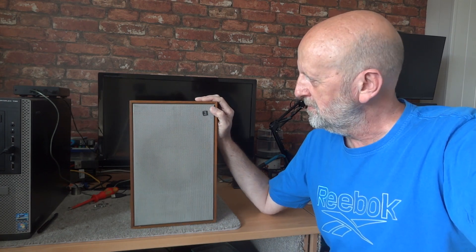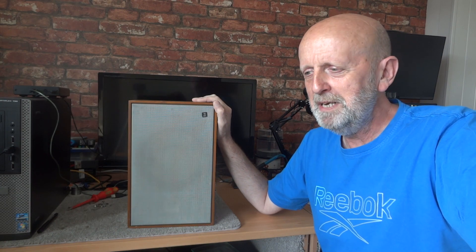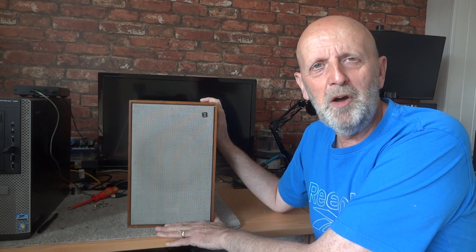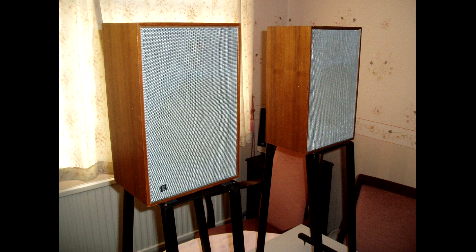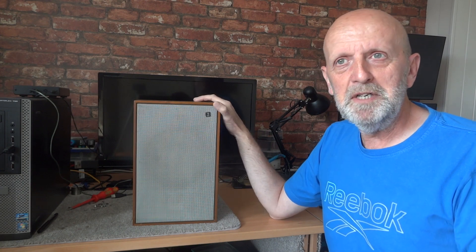He handed me the first speaker and I was a bit surprised - I thought he was one of those card sharks doing find the queen, like he'd put a big pair on there and sold me a doll's house pair. I was flabbergasted. But I'd only paid £4.99 so I thought well, that's what I've got. I put them on top of each other, turned around and started walking around the corner where the missus was in the driver's seat - she was absolutely cracking up, obviously expecting me to turn up with a massive pair of speakers.